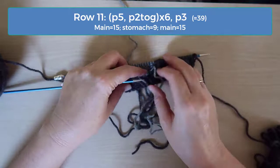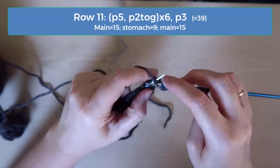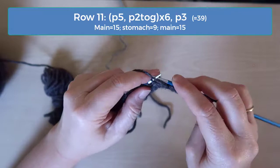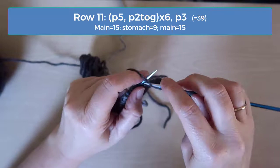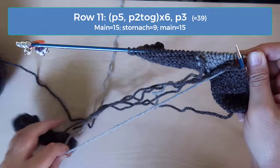Row 11 is where we begin working decreases. From this point on, we also stop increasing the size of the stomach patch, so the intarsia technique is working with vertical lines, which is much easier. The decrease pattern on row 11 is purl 5 and then purl 2 together. Repeat this pattern across the row using the color of the stitch you are about to purl or decrease into. After doing all the decreases, you should have a total of 39 stitches: 15 of the main color, 9 of the stomach, and 15 of the main color again.